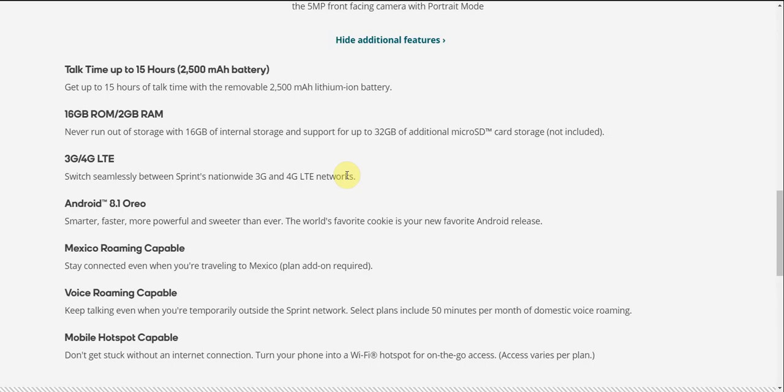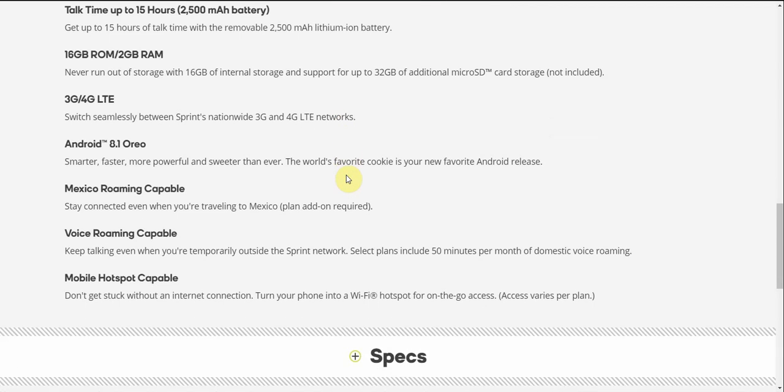It has 16 gigabytes of ROM, 2 gigabytes of RAM, and supports up to 32 gigabytes of additional microSD card storage. It has 3G and 4G LTE. Switch seamlessly between nationwide 3G and 4G LTE networks. The Tribute Empire features Android 8.1 Oreo — smarter, faster, more powerful, and sweeter than ever.